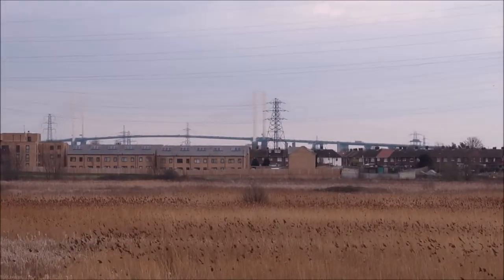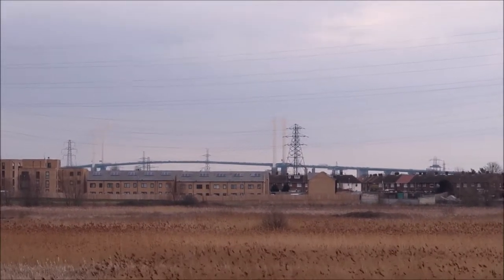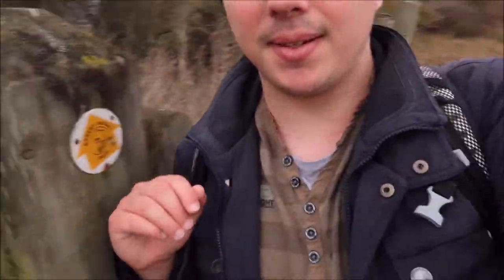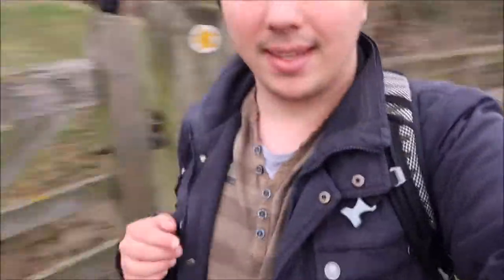Over there, if you can see, is our first view of the Dartford Crossing. So we'll be going right underneath that a bit later. We have reached our first kissing gate. As you can see, this says the Darent Valley Path. Here's the kissing gate.